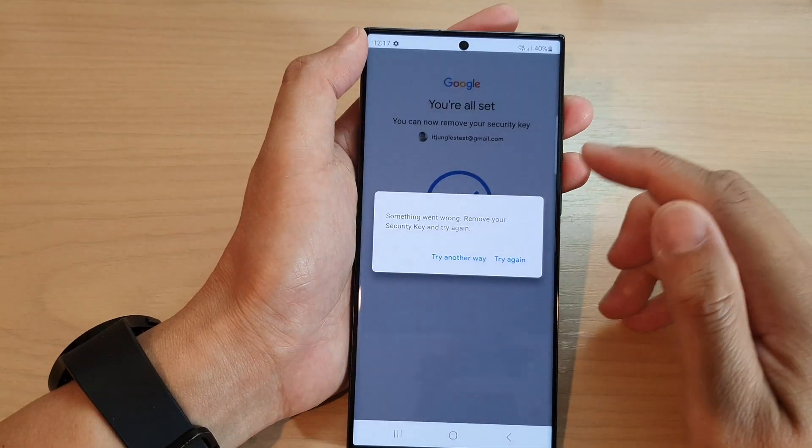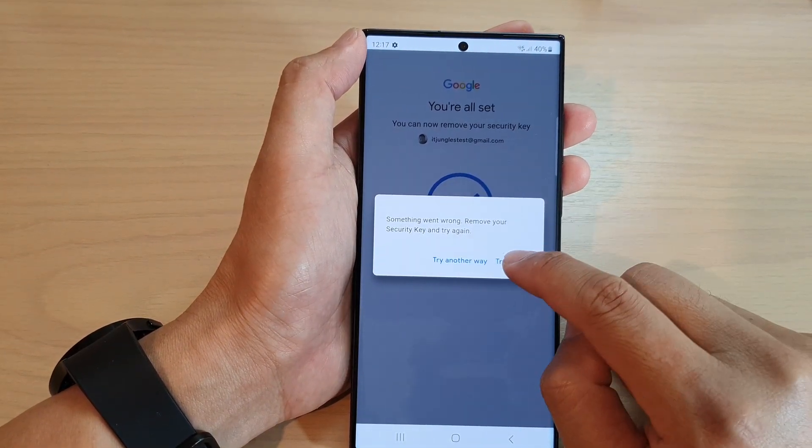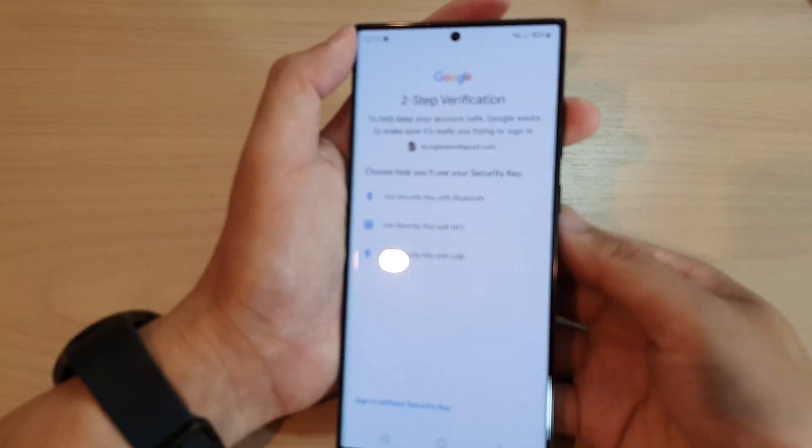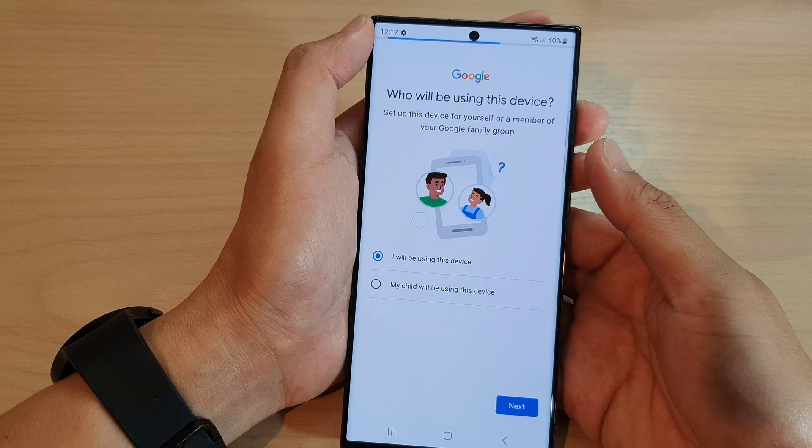If your account has two-step verification, then you need to verify it. I have just verified my account — it said that something went wrong, so I removed the key and I'm going to try it again, maybe I need to leave it a bit longer.